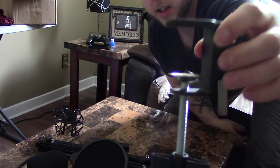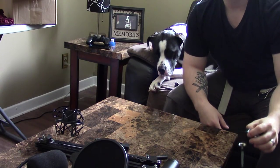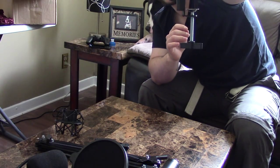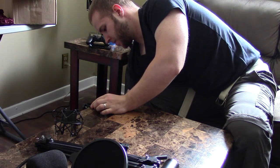I'm going to start by throwing this clamp onto the table. I think it'll be easier and I'll just build off of that. I've got it opened up, going to put it over and then tighten it up.